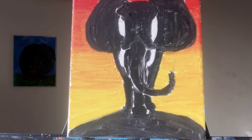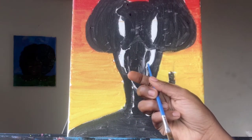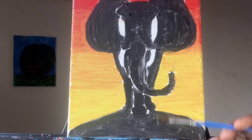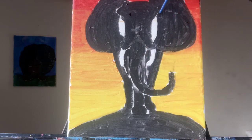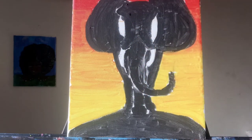I actually forgot to tell you guys not to fill in the tusk area with black, because that's going to be the tusk. If you've already done so, that's fine — make sure it's completely dry so you can paint over it with white. I've filled in everything else with black and left little spaces so I could remember where the lines were before. Now you're going to fill in the tusk — hopefully your tusk is already dry.